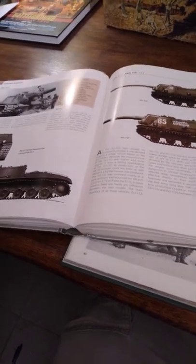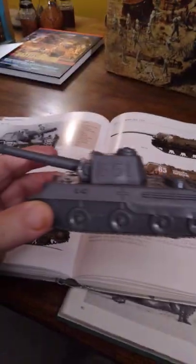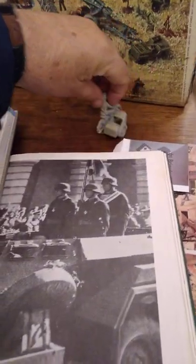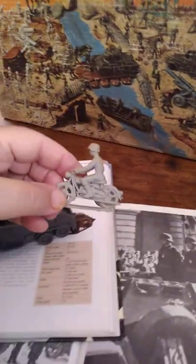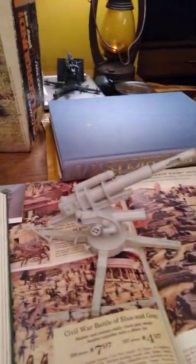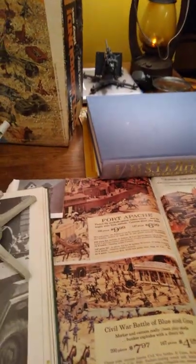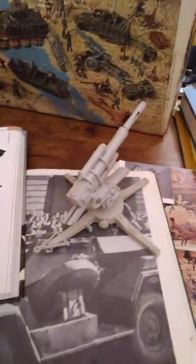So in conclusion, we took a look at the Marx Panther, the Marx armored car, the Marx motorcycle with sidecar, and the Marx 88. And that's all I have for you on this video.